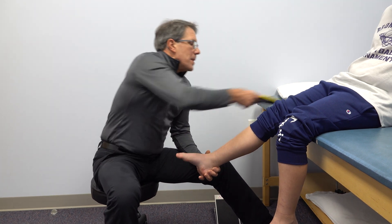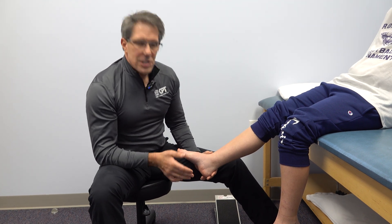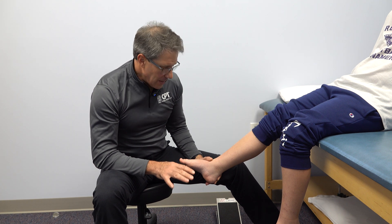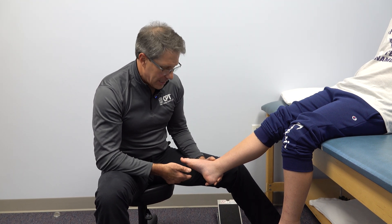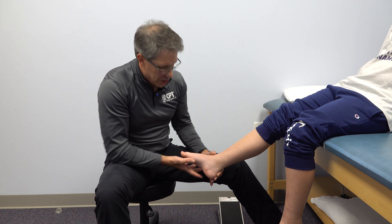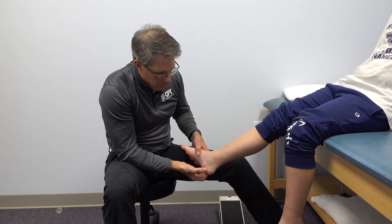Sometimes he becomes very painful. Usually you'll outgrow this, but the treatment really is relative rest — slowing down on those high-impact activities. We don't see this problem in people who are inactive; it's usually young people who are playing sports, pushing really hard, stressing these tissues, and agitating that growth plate.